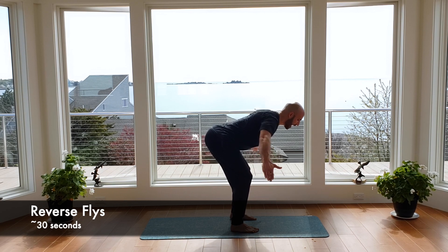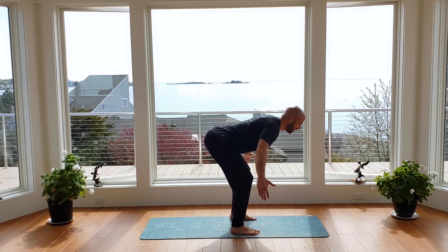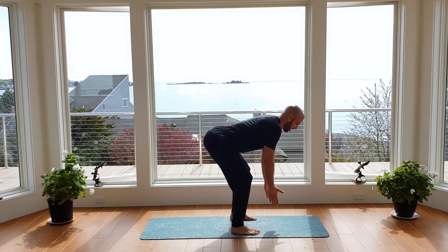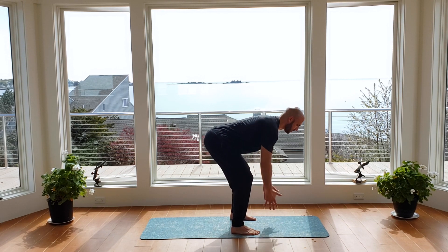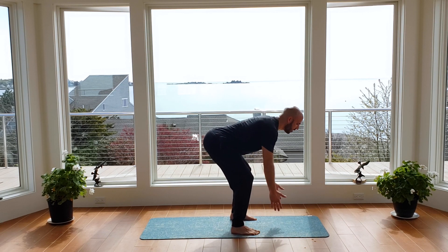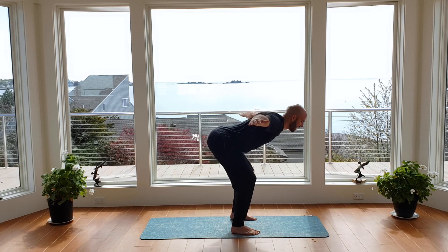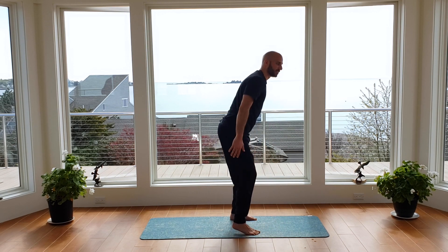Let's begin — 30 seconds of work. Maintain that arch, maintain the grounding in your legs. Again, feeling the work come through your hamstrings and glutes as you squeeze your feet into the ground. You don't want that work to climb too much in your lower back. Squeeze those shoulder blades together as we bring the arms up into a T position, and down with control. Seven, six, five, four, three, two. Awesome job there.